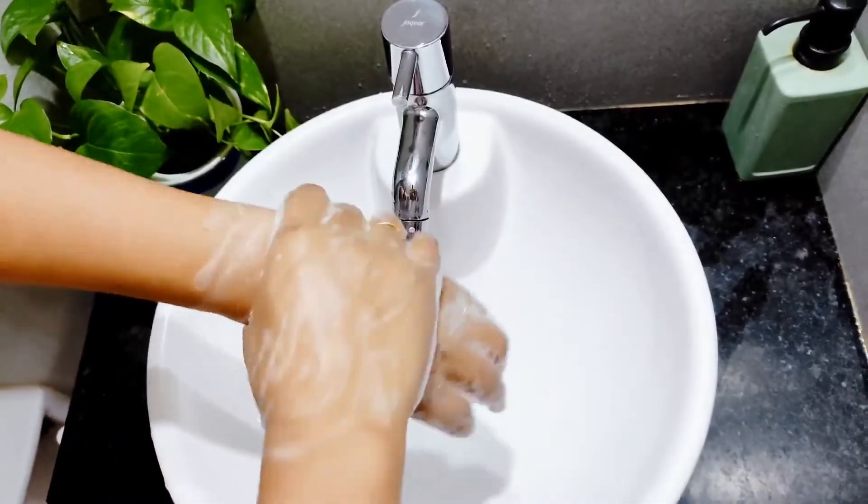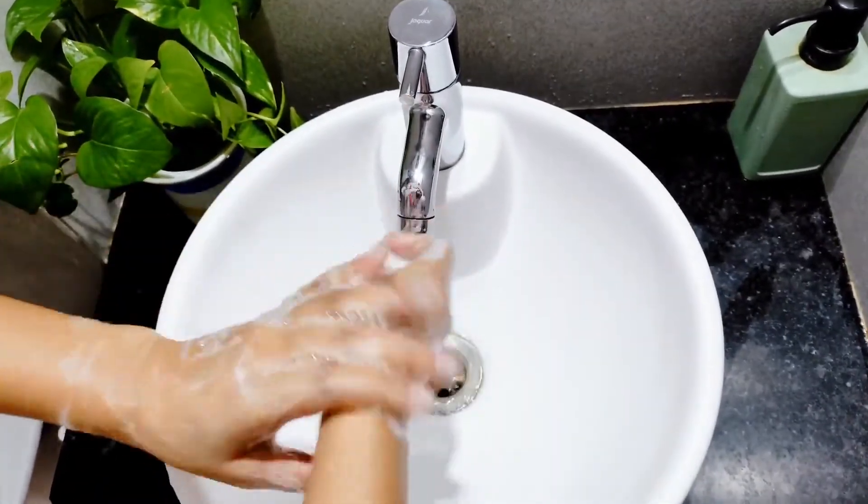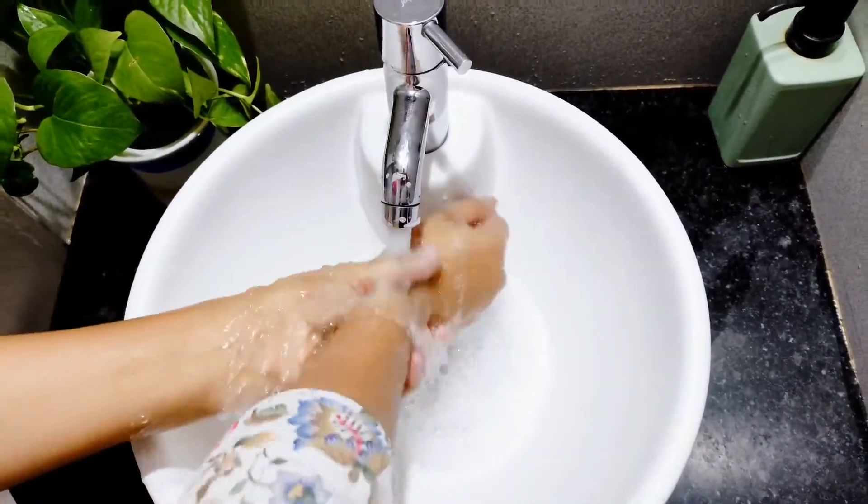How to clean baby's tongue? Because we are going to clean baby's mouth, hygiene is most important. Your nails should be trimmed, there should be no nail polish, and your hands should be washed thoroughly.